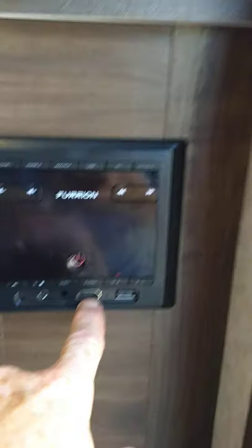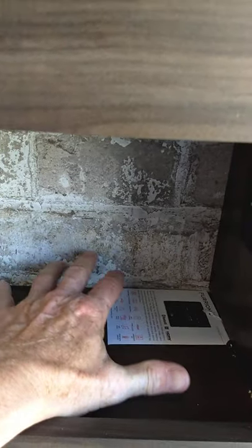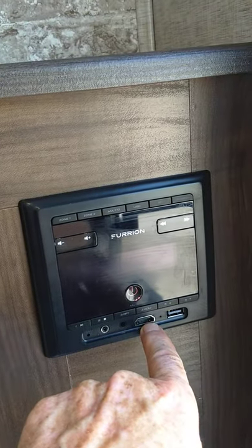This is an HDMI input, so you could plug in a game console, Blu-ray player, or combo unit and go straight into it with the HDMI.